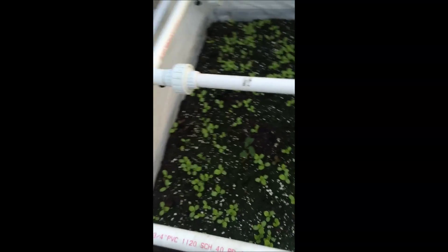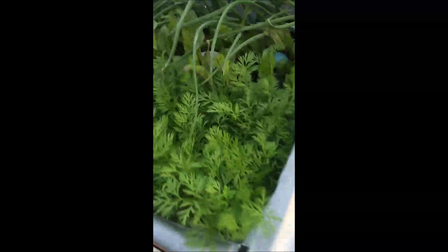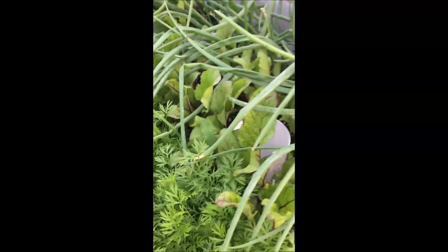We purchased all these flowers. Leftover tomatoes. I have some lettuce seedlings growing in here. This is the first grow box I planted — carrots, beets, and onions. It's just exploding in here.